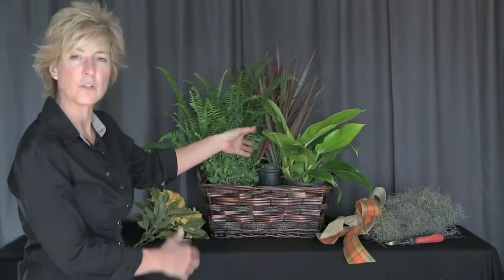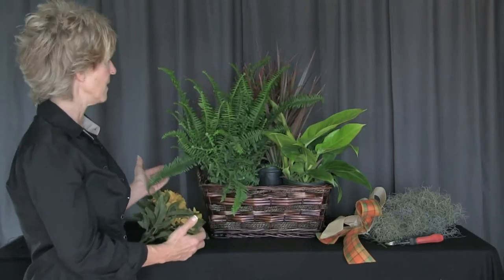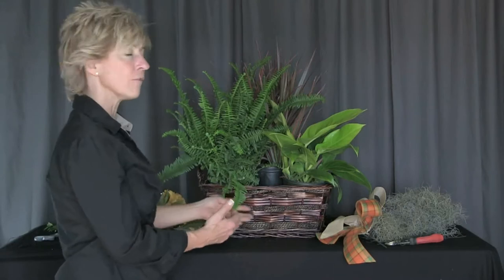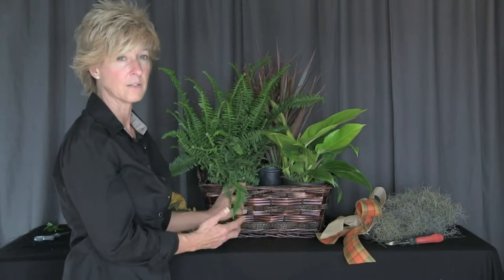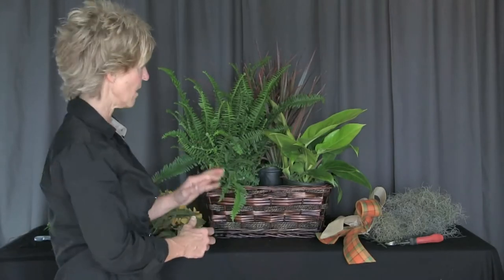As you can see, the eight-inch is a little tall, but it really works well into this environment because it gives us the height that we would like in the back. The first thing that we've done is already lined that basket so that it's not going to leak water when it goes out to its destination. So first we've lined the basket, we've placed the plants where they need to go.